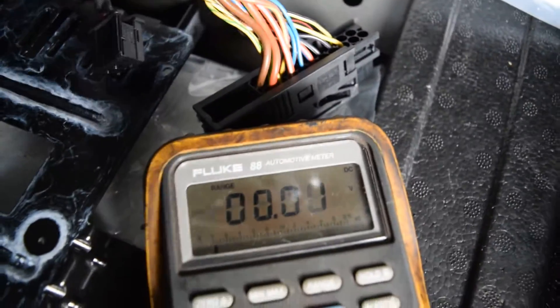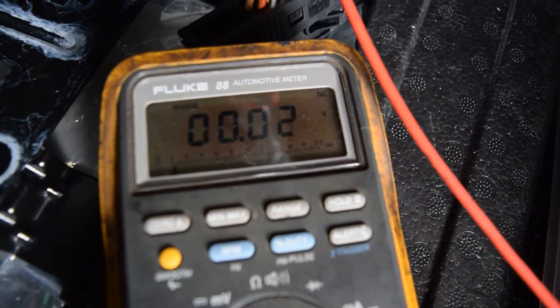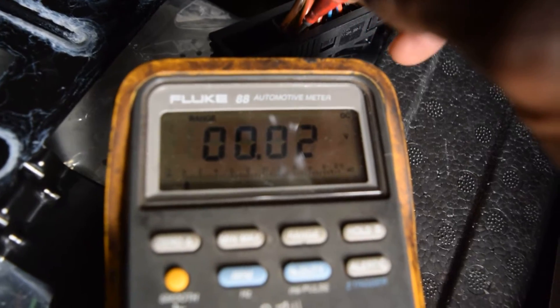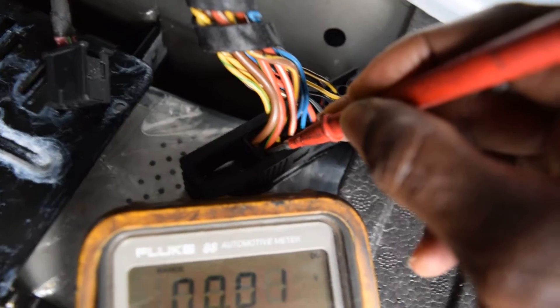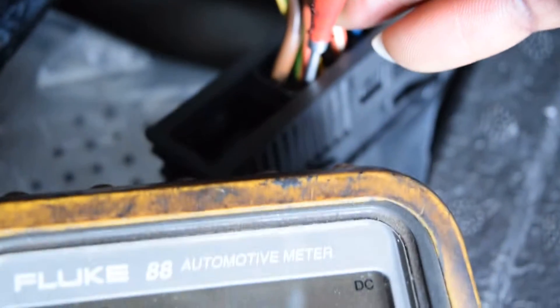So here we go — our lead is on the ground, and now we test the wire to see if there's any power to it. As you can see, there's nothing there. It shows a little potential but essentially nothing, because I removed the fuse. This is a red wire with a green stripe — it draws from the 30-amp fuse in the rear distribution box to supply power to the top hi-fi amplifier. Nothing is being displayed on the meter.